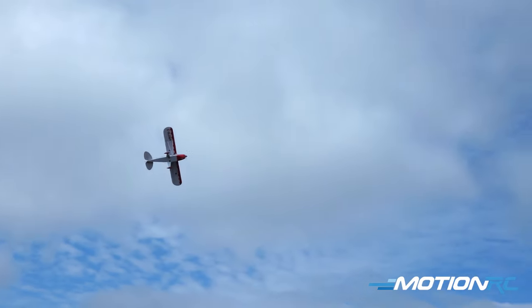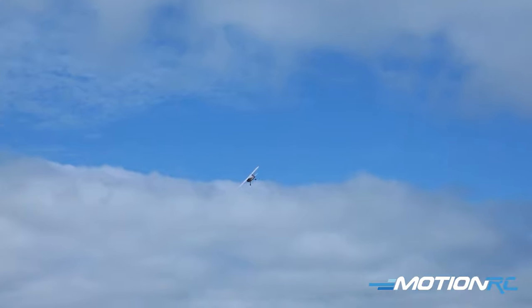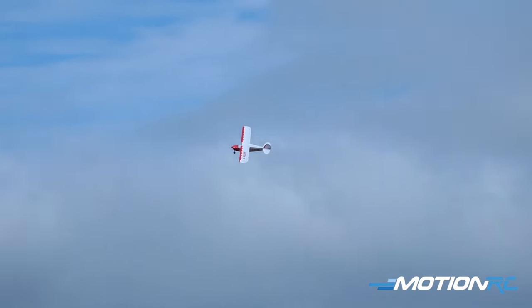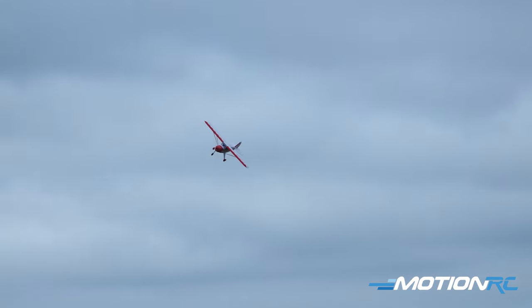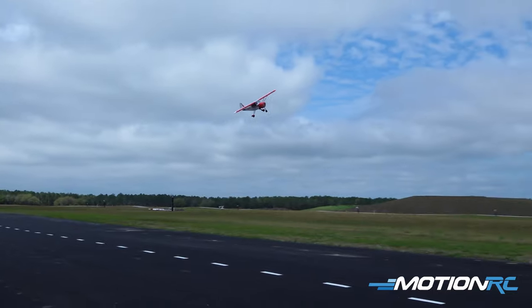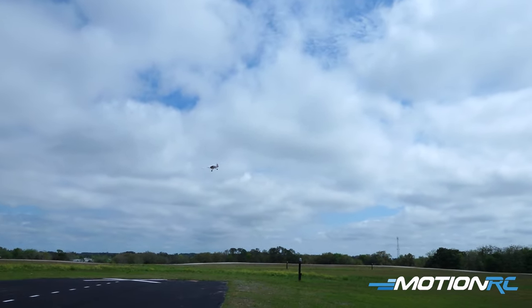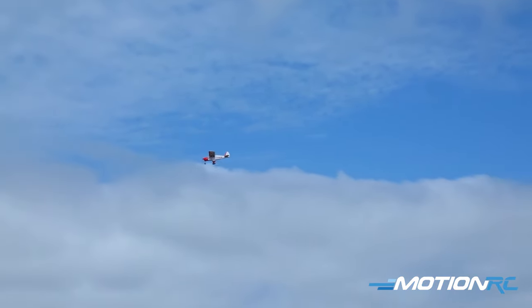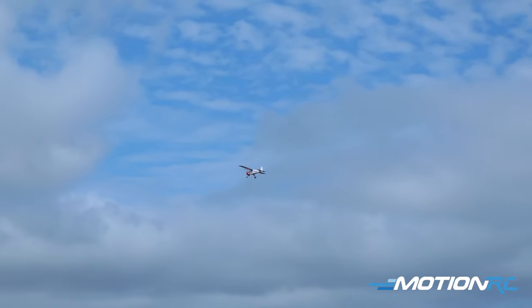Fly a nice circle out here in the middle. I'm flying it on a 3,000 milliamp 4S battery and I'm getting right at five minutes of flight. This is a sweet, sweet airplane. Really can't recommend all the NEXA aircraft enough. I think this is about the tenth one I've done here since coming to MotionRC, and all of them have flown really nice. The build goes together really well.